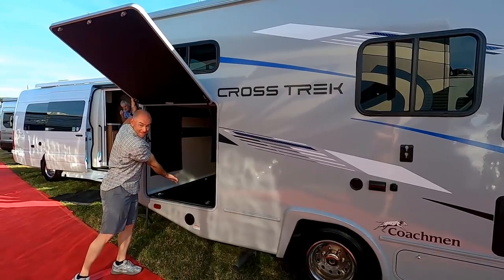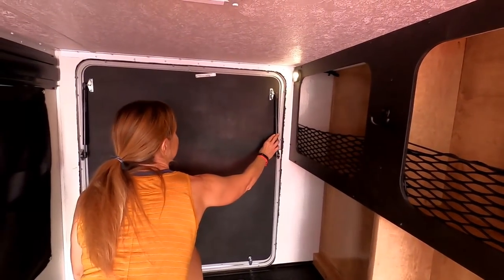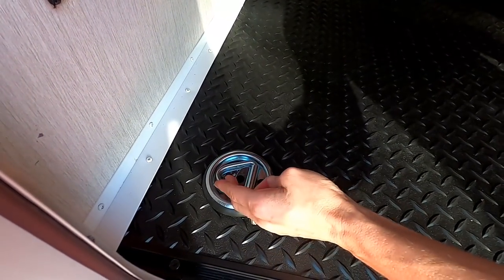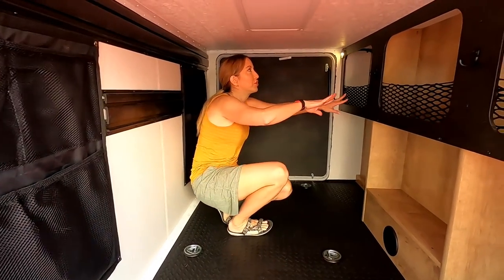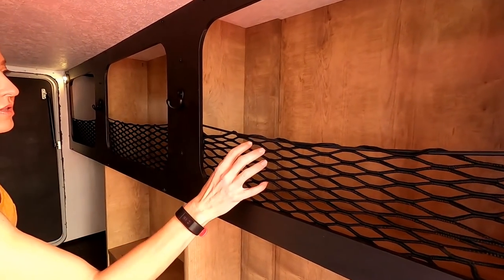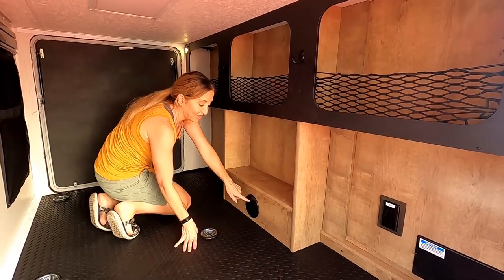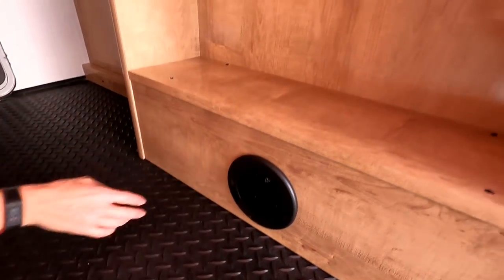Here is the pièce de résistance — the gear garage. Notice how easy the door flies up; those gas struts on both sets of doors are great and they won't hit you on the head. Look how big it is in there — really spacious. There are six D-rings in a toy-hauler style so you can mount your gear, plus lots of extra storage about eight inches deep along the back — enough for bike helmets, shoes, bike tools, and hooks for sweaty cycling gear.